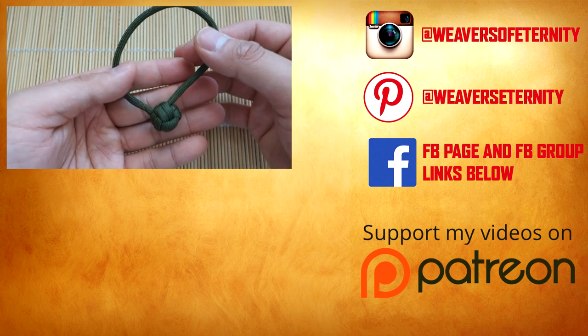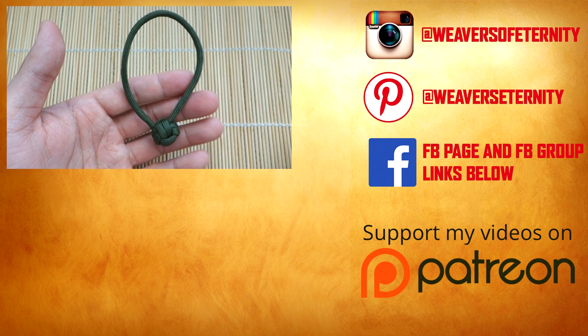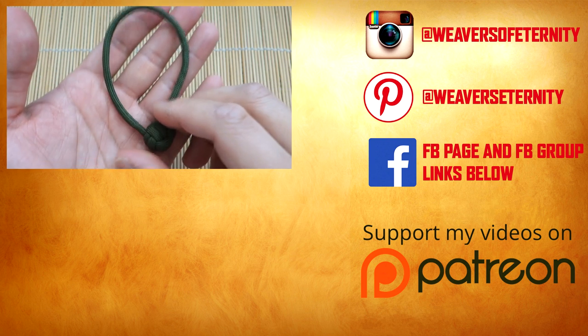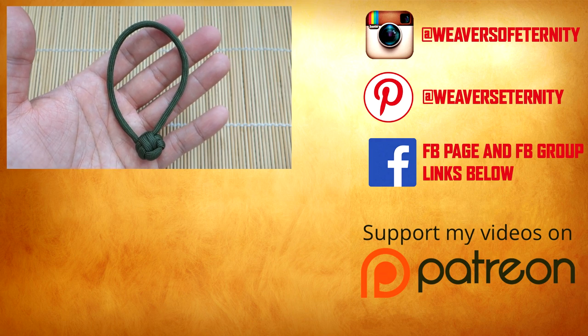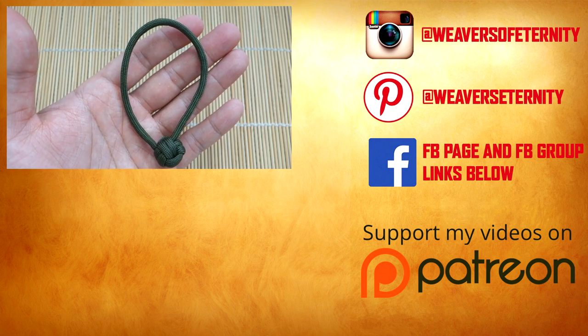That is it, guys — hope you enjoyed this video! If you liked it, feel free to hit that like button. If you're not subscribed, feel free to subscribe for more great paracord videos. I appreciate you guys spending your time with me — thank you so much for watching, I'll see you in the next video!